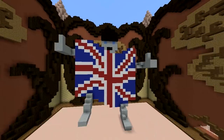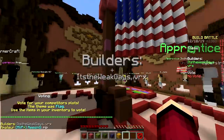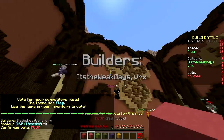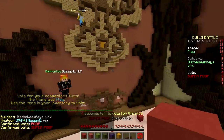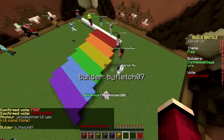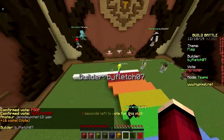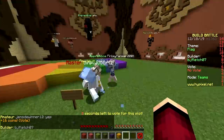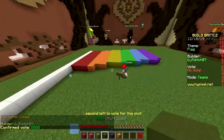Oh that looks way better. Oh my god the text - that's 'poop'? Wait, 'super poop'? The text, and look at the flagpole too - super poop. We got rainbow - complete opposite of the first build. What does it say? Nothing - it's an empty sign.